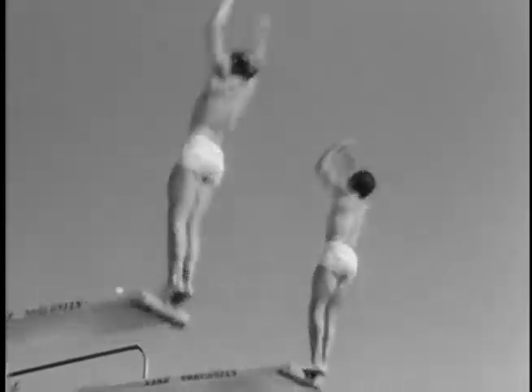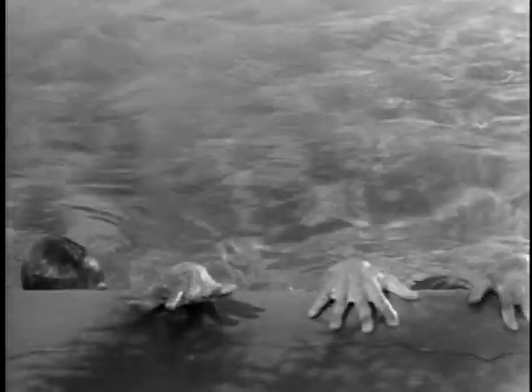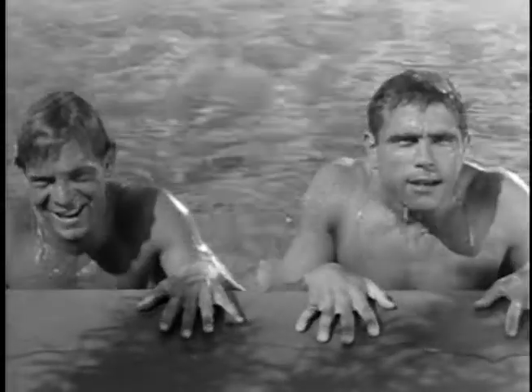Every move of one diver is duplicated by the other with mirror-like exactness. In fact, you'll notice when these two lads are around a pool, they do most everything in unison.